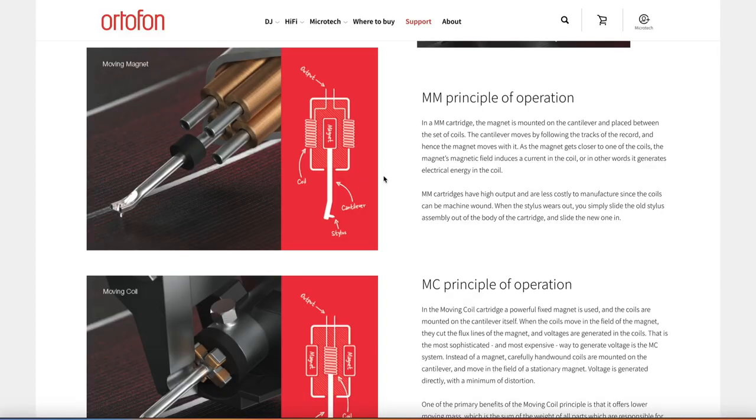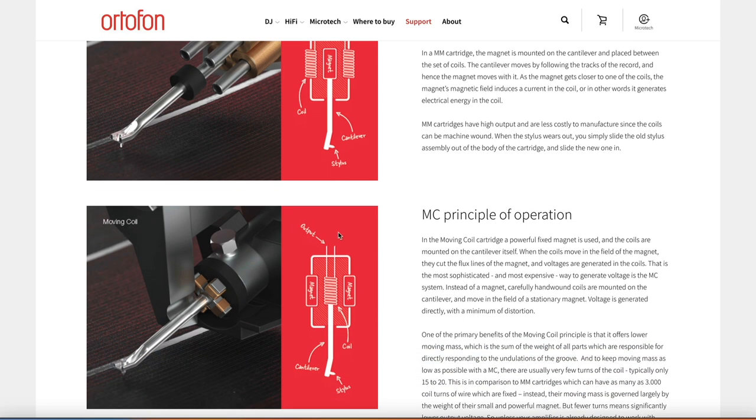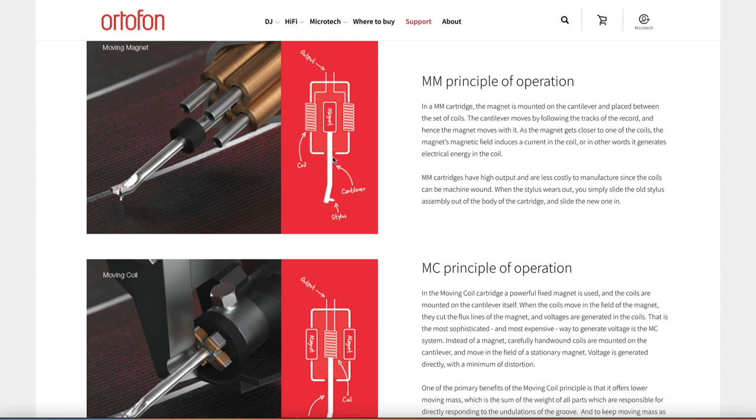Those who'd like to see a visual representation of these two different operating principles could take a look at these graphics from Autophon — I'll put a link in the description below. Here in principle is what you're looking at: a moving magnet demonstration in a simplified drawing, and the same for moving coil, where you'll see the cantilever attached to a coil, and of course the cantilever attached to a moving magnet in the other instance.